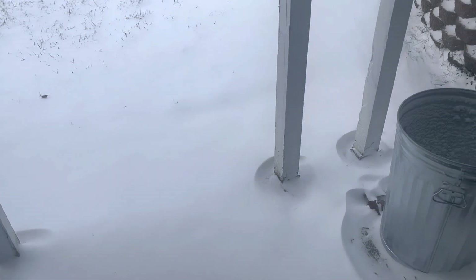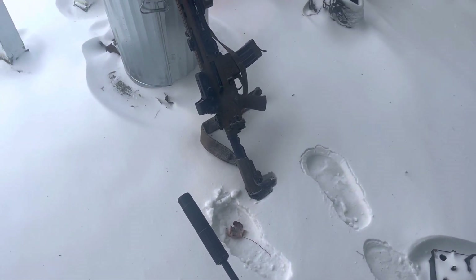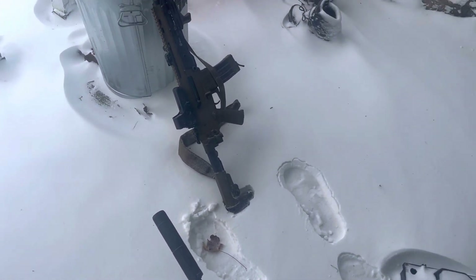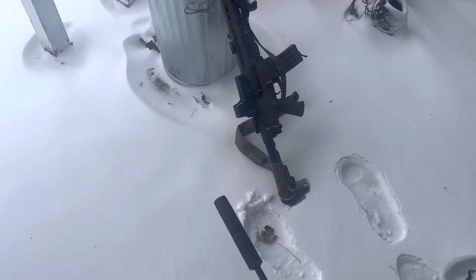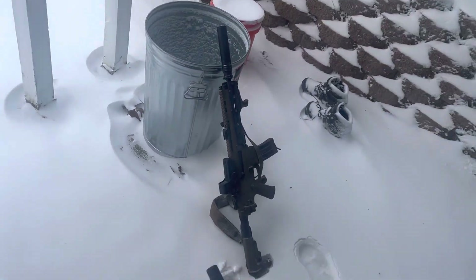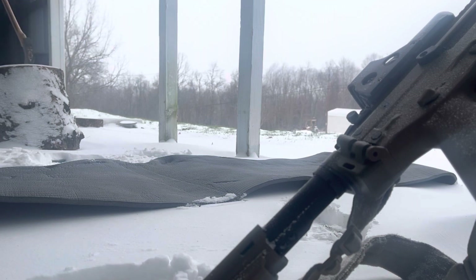The other thing is I want to make sure that these things are going to function reliably in what is probably as cold as it'll be. That's kind of the goal here. First one up is the ACR.